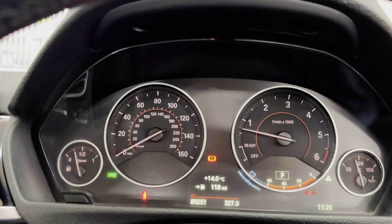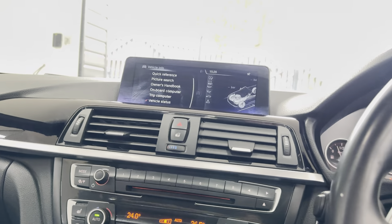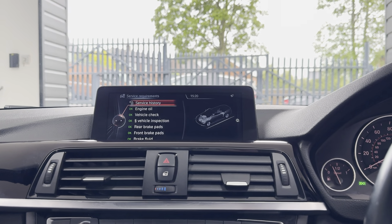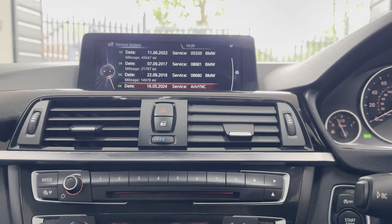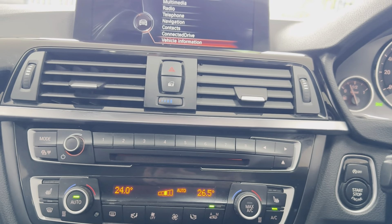It's covered just over 89,251 miles. Service history-wise, it's had a service every 18,000 miles, and as you can see it's got extensive service history all there on the iDrive. It also has a dual auto climate system with heated seats.